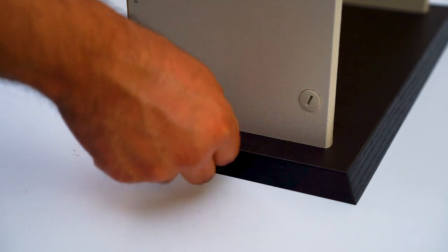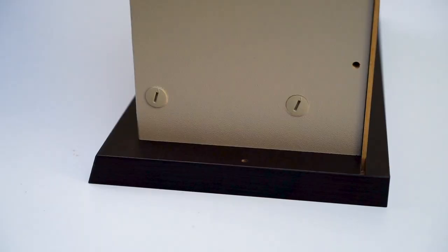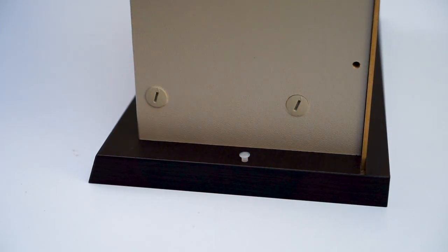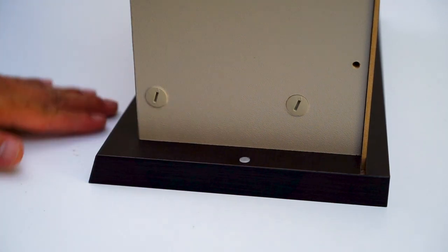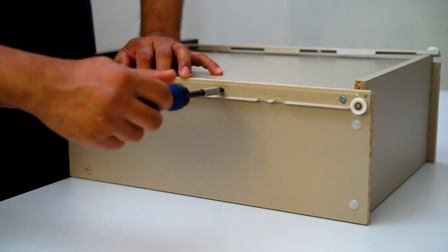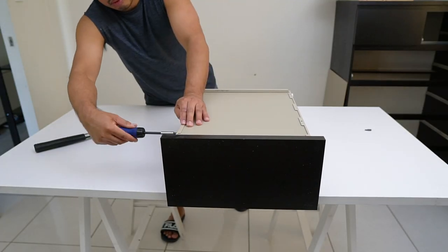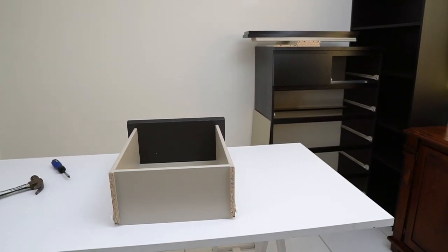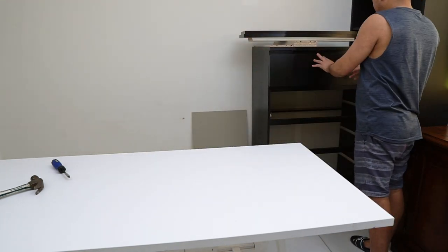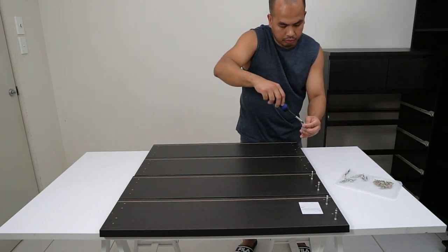Fasten them together using the plastic screw nails. After that, push in the tiny rubber stoppers or bumpers on their designated holes along both sides of the inner surface of the drawer front. Lastly, install the drawer roller runners on both sides. The same procedure applies when assembling the bigger drawers.